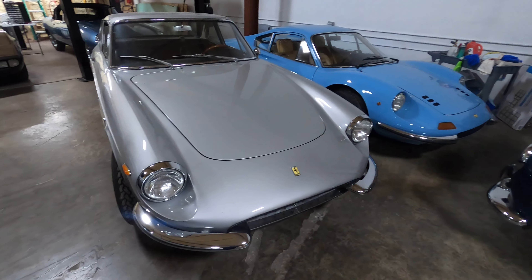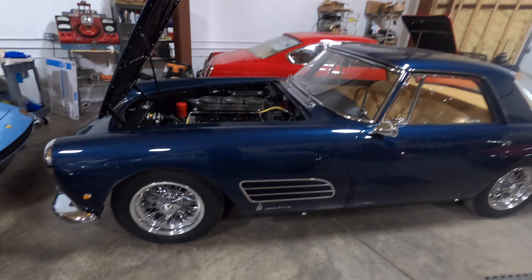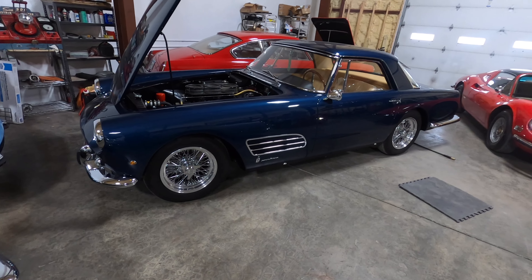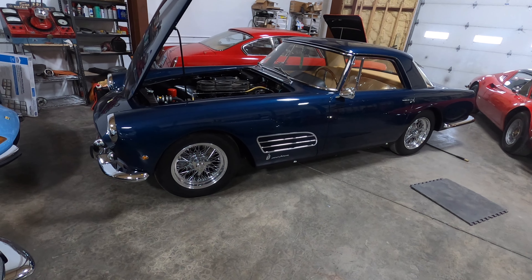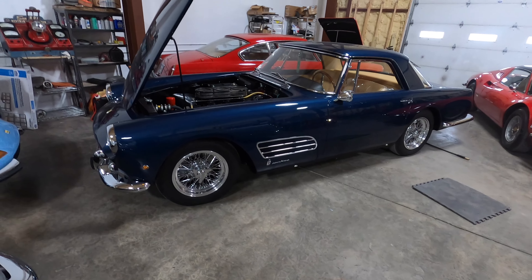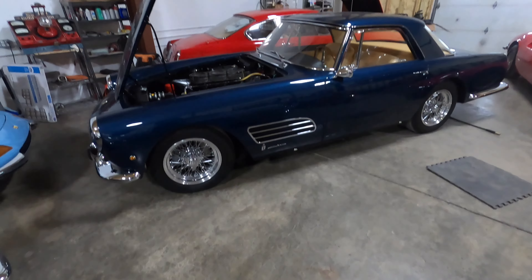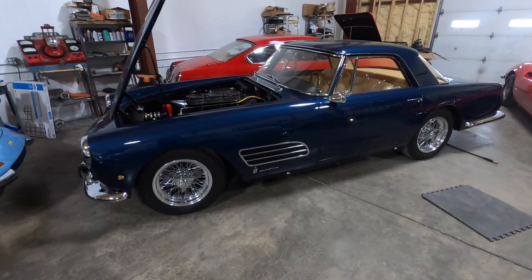This 330 GTC is just here for storage — it's all good, ready to drive, and it's also for sale if anyone's interested. The PF Coupe just came back from Cavalino; we missed a platinum by half a point. It turned out there were a couple of mistakes made in the judging — platinum requires 97 points or higher and we got 96.5. I looked at the score sheets and I was able to recover at least one and a half points off of them, so we were effectively a platinum car.